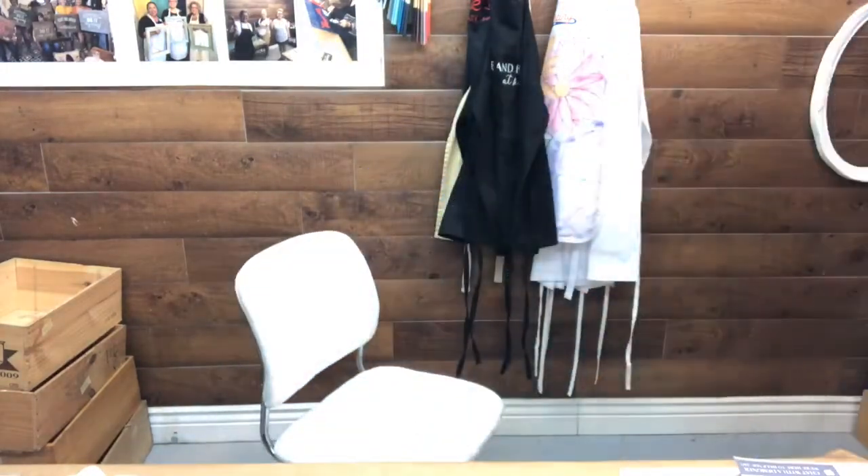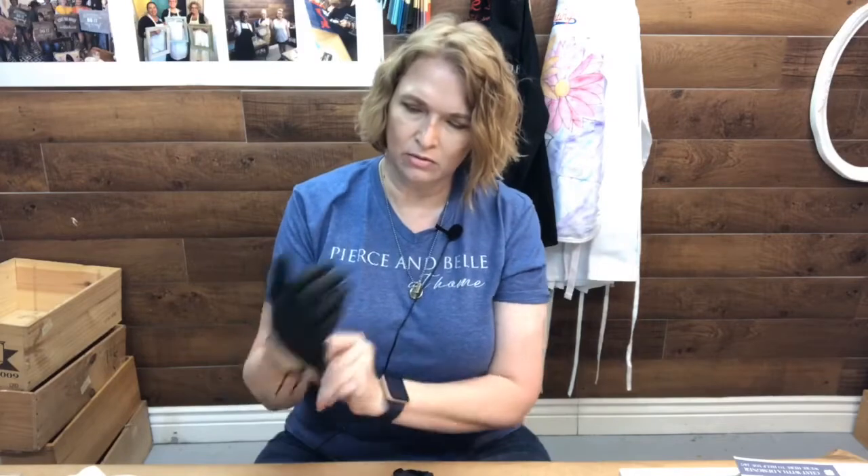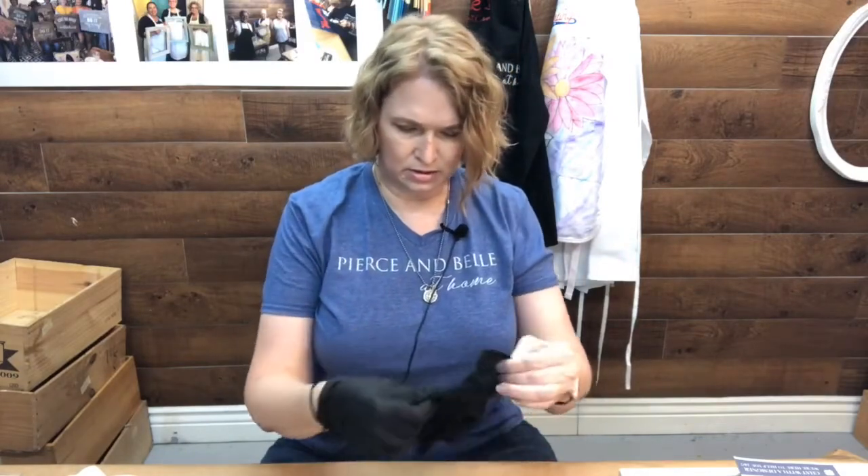All you need is the mold and some Amazing casting resin — this is the white version. It cures in about 10 minutes because I have the attention span of a gnat. It does get pretty hot. I'm grabbing gloves because I don't want it on my hands. It's not really smelly, but it is a chemical — Part A and Part B — so you want to be careful.